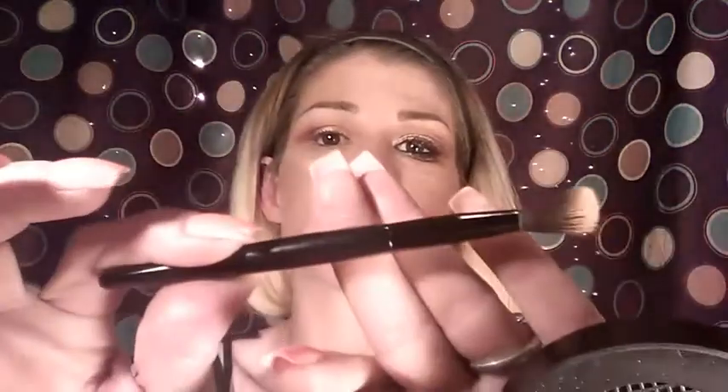Then I'm going to take my little Its Cosmetics blending brush and blend underneath that to make sure there are no harsh lines. And then again with the Wet n Wild blending brush I've been using for the transition shade, blend all the colors together one more time.